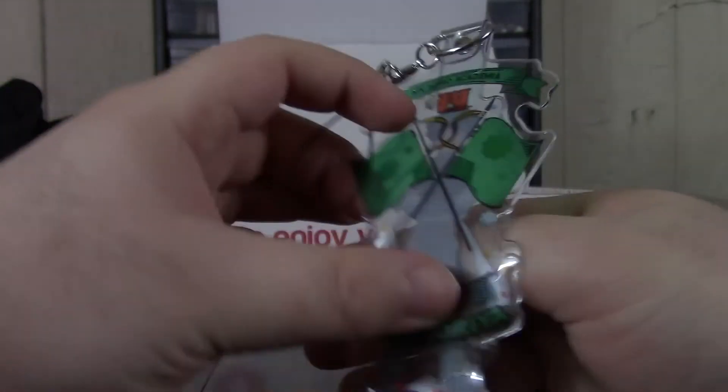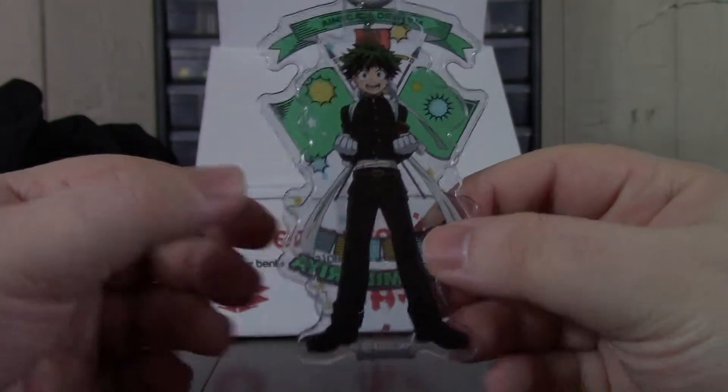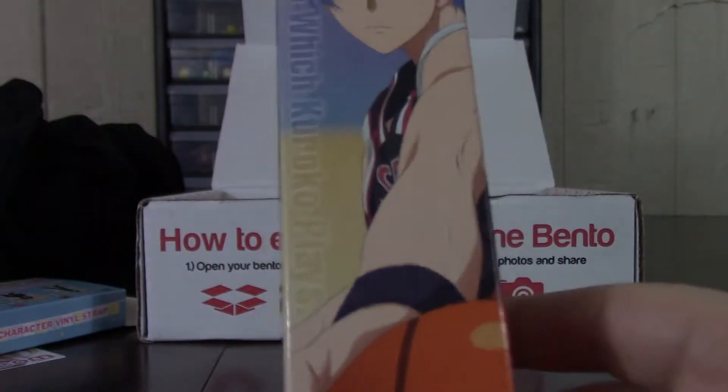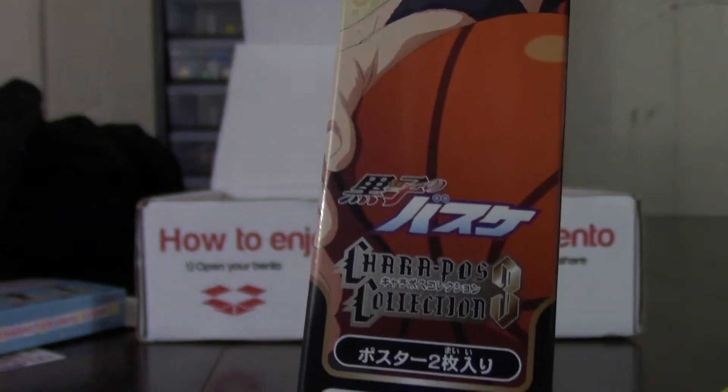I don't think I'll ever use this for anything. I really don't see myself actually using it, but it's okay. That's kind of how I feel about the box so far — it seems all right.